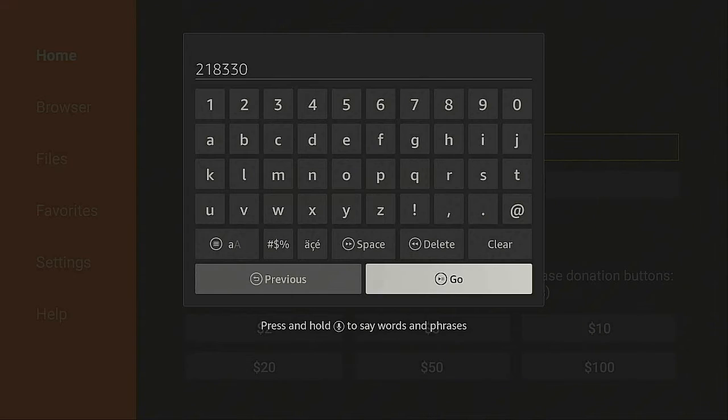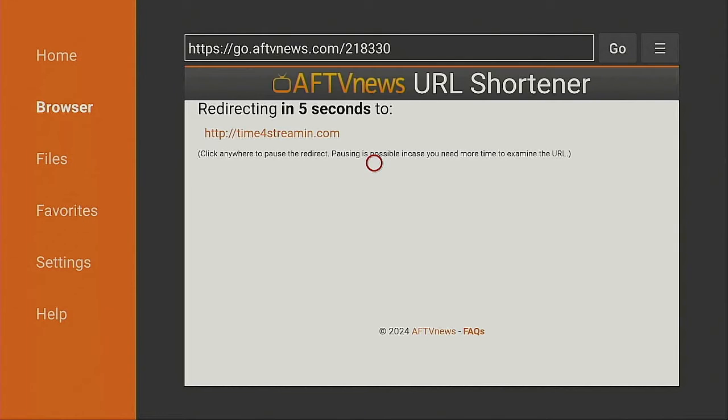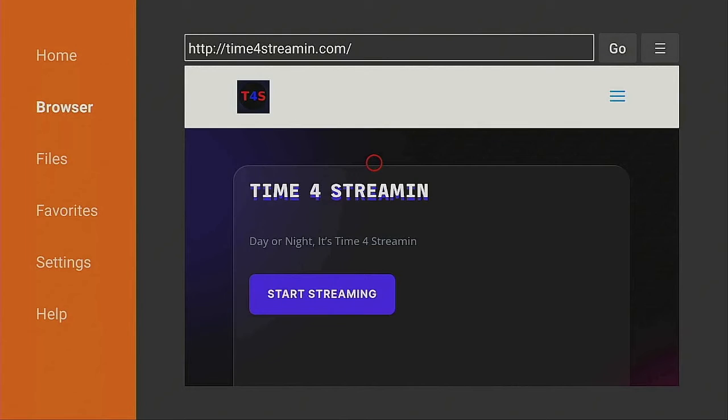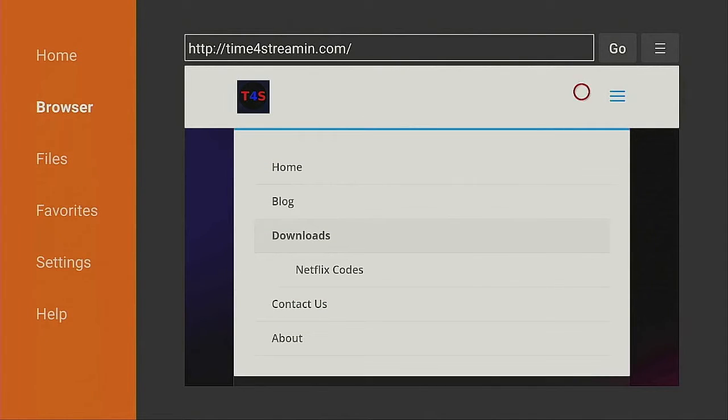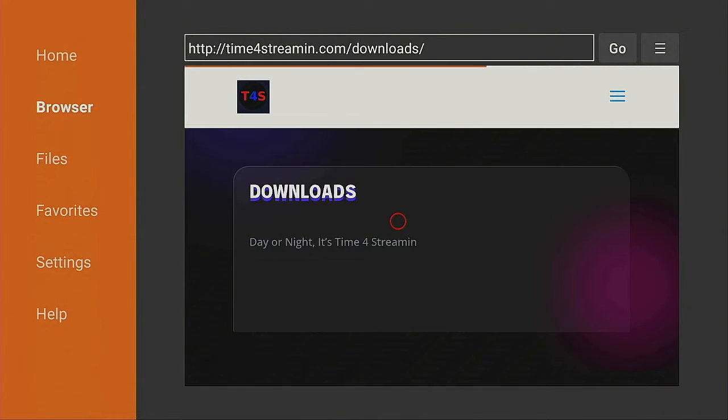Then go ahead and click on Go. Give that a few seconds — you're going to be redirected to the Time for Streaming web page. Once you're on the Time for Streaming web page, go over to the right and click on the three lines, then go to where it says Downloads and click on Downloads. The page is going to change.